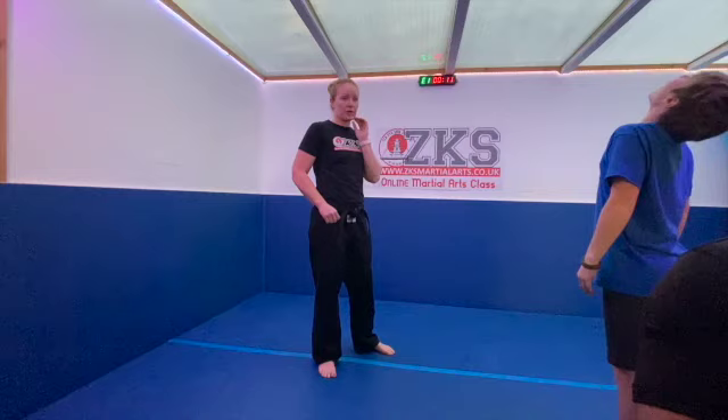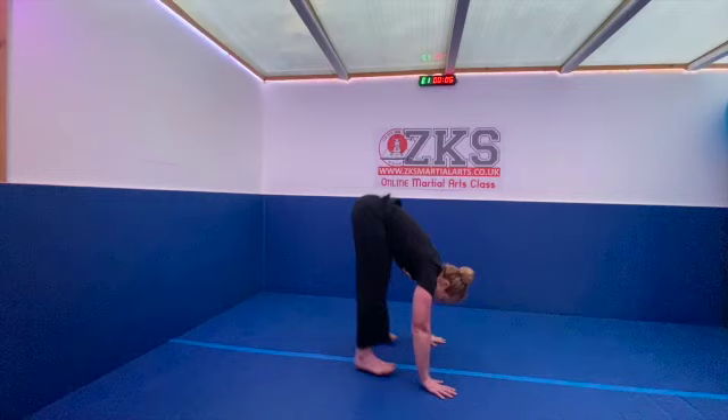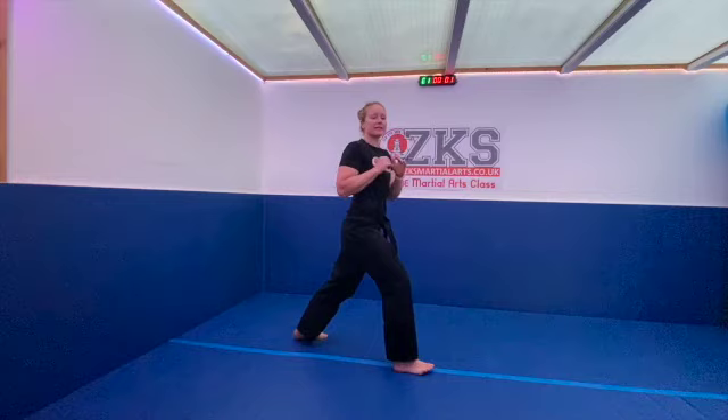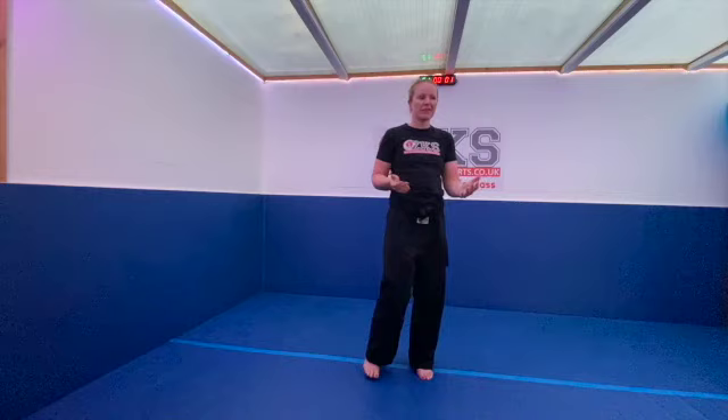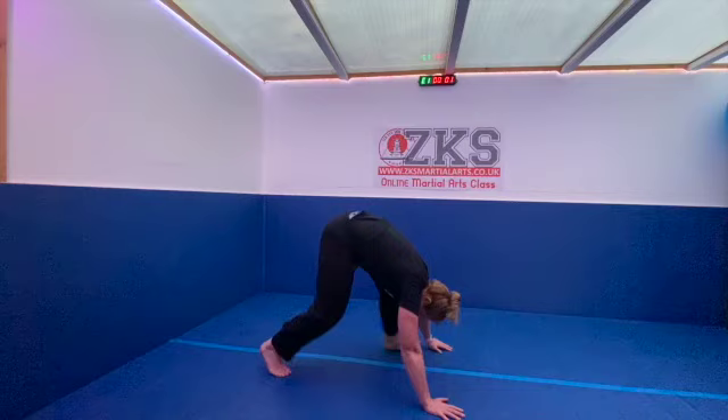Right, so the forfeit is the burpee we did yesterday: go down into a burpee press-up, one leg comes forward, and then you practice that crescent kick — either in-to-out or out-to-in. The person who lost has to do five of those. Off you go, losers!